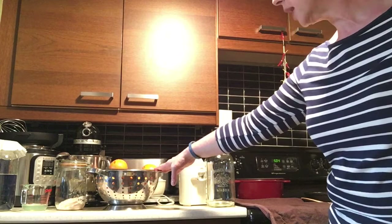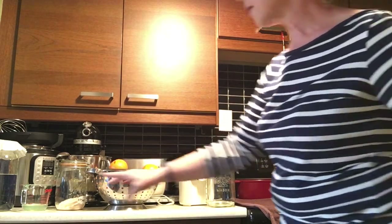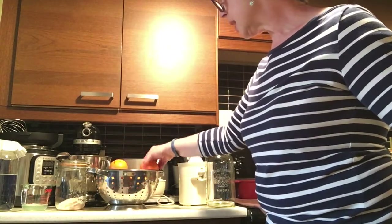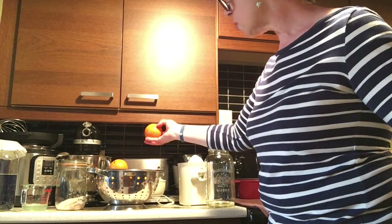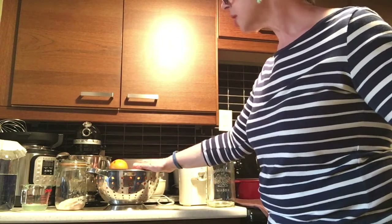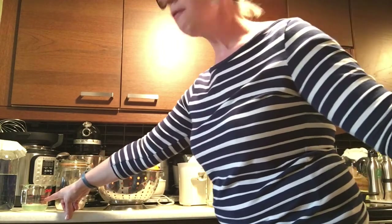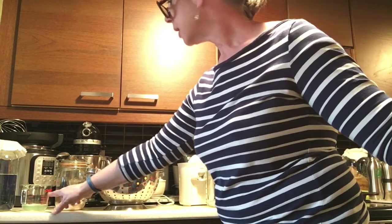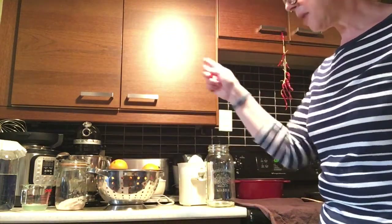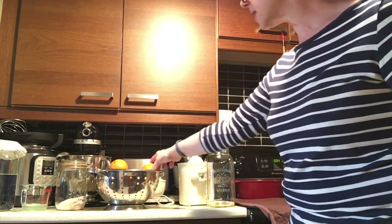What you need for that is water, probably between nine and twelve oranges depending on the size, a fourth teaspoon of Himalayan pink salt, a fourth cup of whey, and orange extract which is in my cupboard. I'm going to get started and slice my oranges.